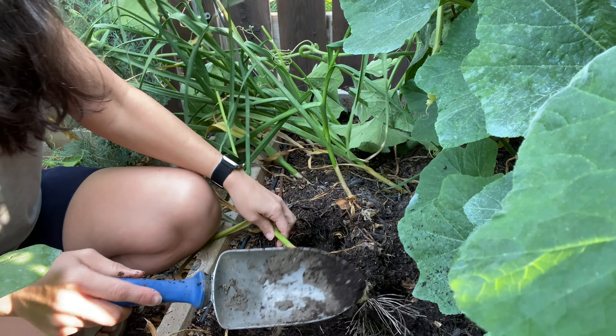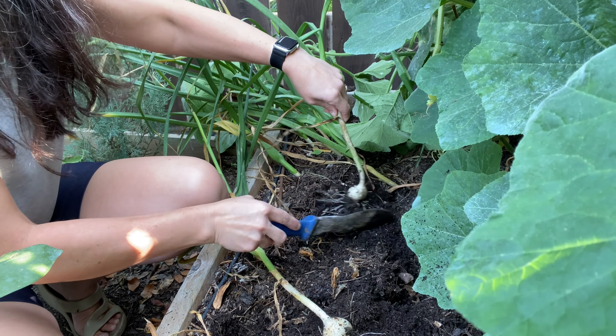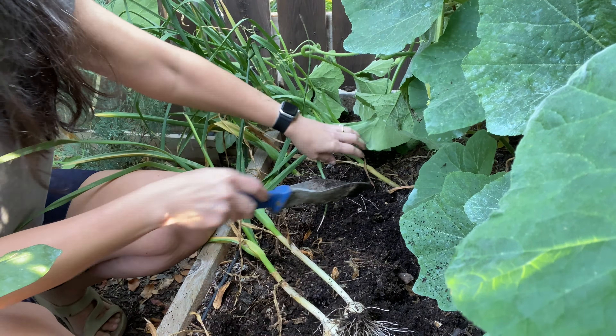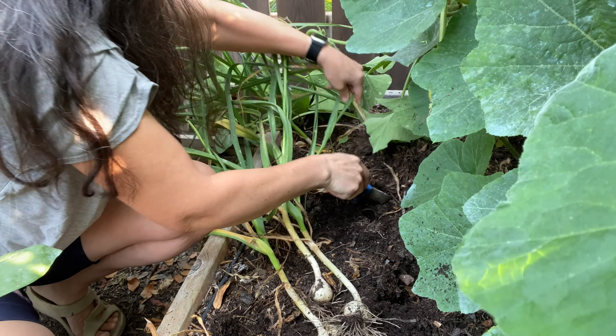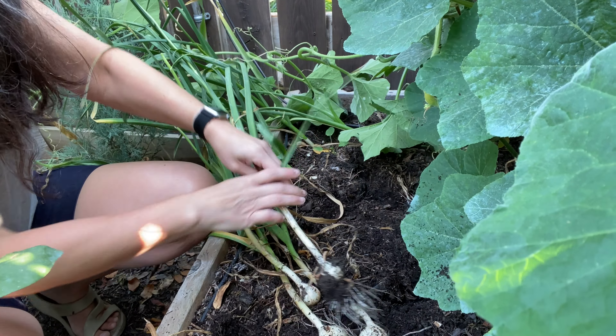So these I planted June 1st. Because hardneck garlic needs a vernalization — a cold period — and I could see that my garlic wasn't looking that good coming up, I did put these in the refrigerator for four to six weeks before I planted them.